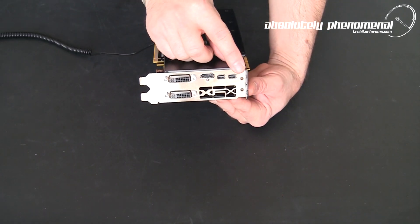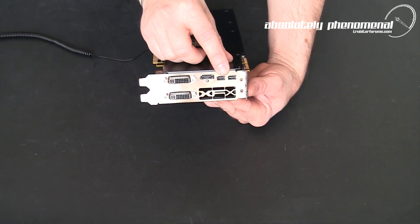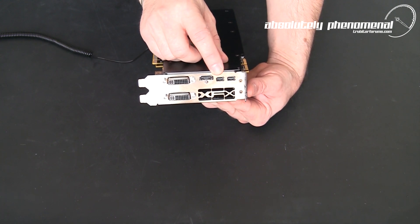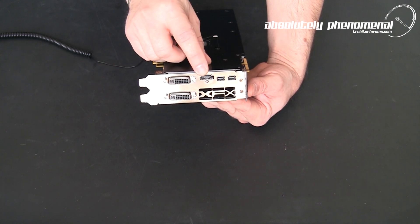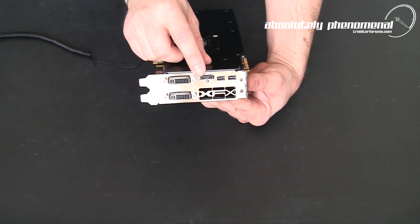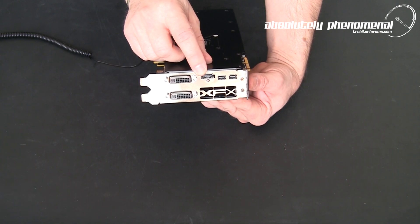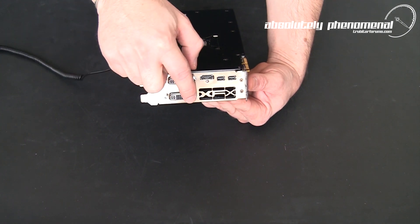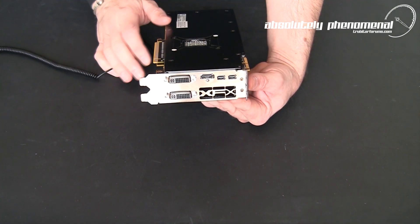On the back of the graphics card, we have two mini DisplayPort connectors compatible with DisplayPort 1.2 outputs. We also have a full-size HDMI connector — HDMI 1.4a compatible, so it supports stereoscopic 3D. We also have two DVI connection ports and a vent for exhausting heat off the graphics card.